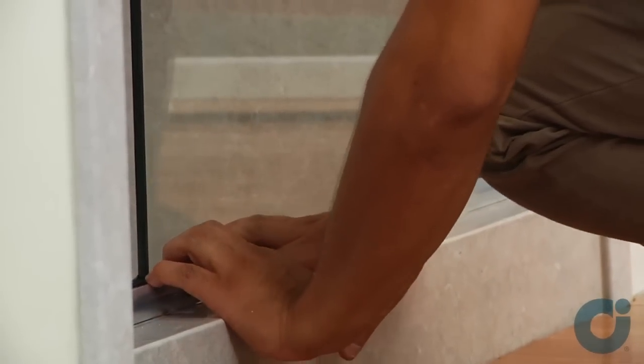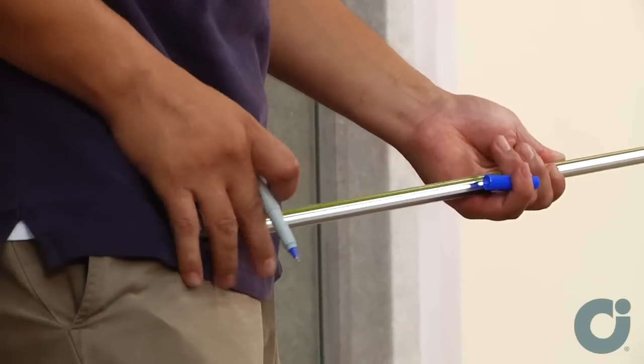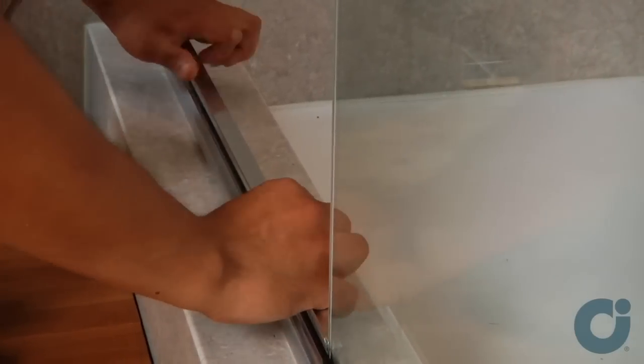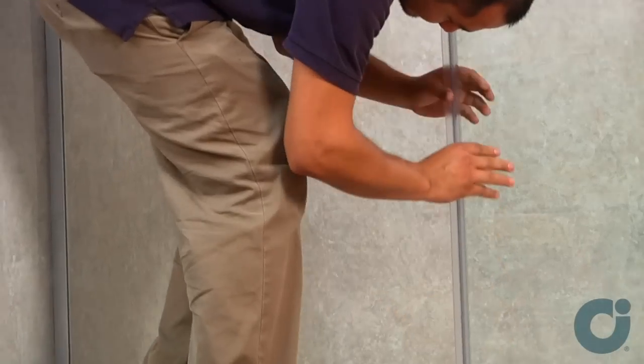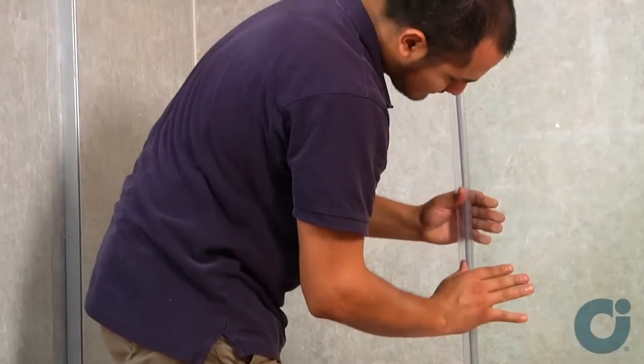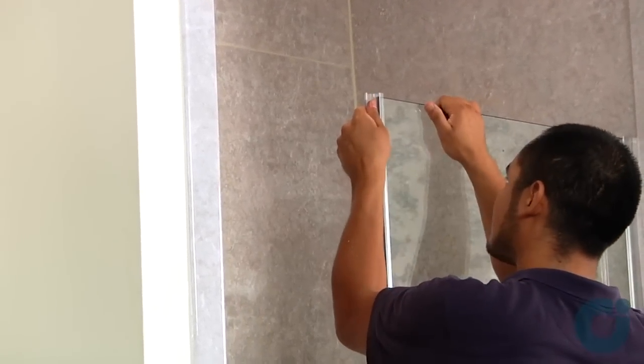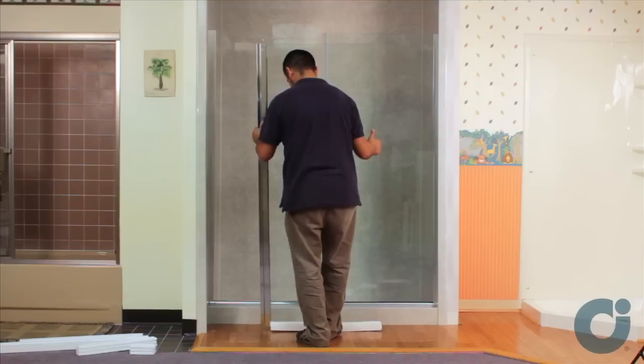Measure in between the wall jam and the panel glass. Cut the dam sill to the measurement obtained less 1/16th of an inch. Install the vinyl strike onto the exposed edge of the glass panel, making sure that the vinyl strike is firmly seated all the way onto the glass panel.